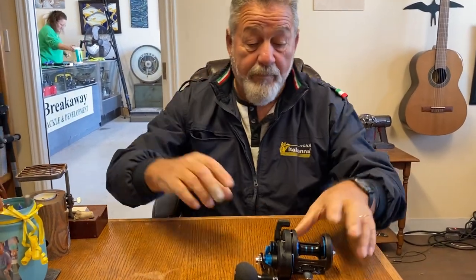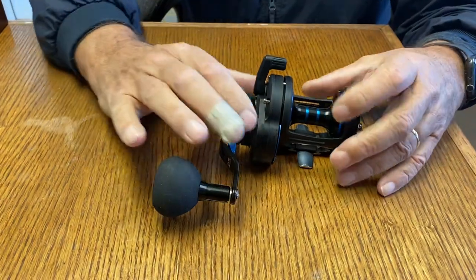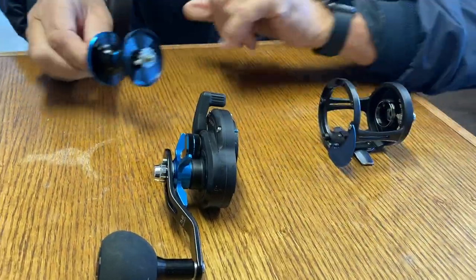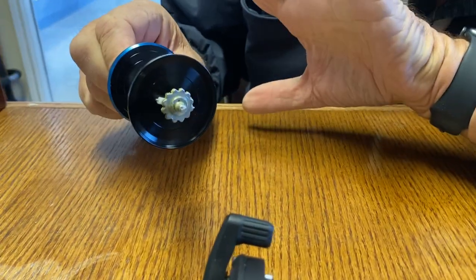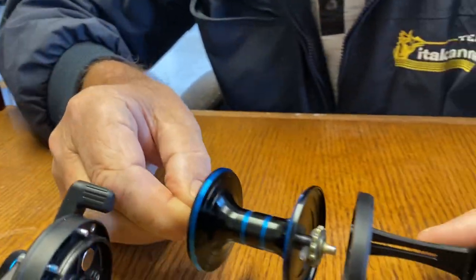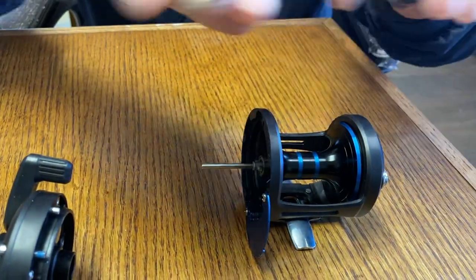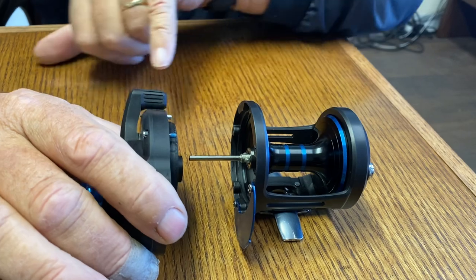This reel comes with the brakes already fitted. Here are the brakes — they're centrifugal and they work just fine. What they do is, as the reel rotates, the brake blocks throw out and they rub against the frame.